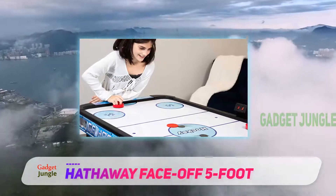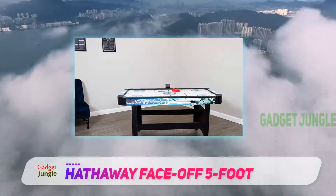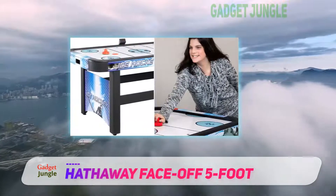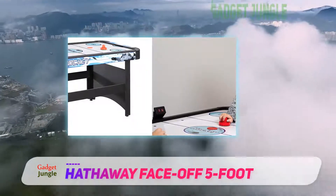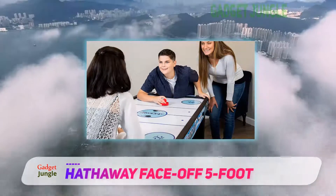However, it is not the size of this table that makes it look professional — it is the powerful airflow. The reason for the excellent airflow is the 110 volts AC axial fan that has 5 blades, sending out a consistent flow of air through the 1,500 holes on the table. As a result, the pucks will slide smoothly like butter on the hockey table.